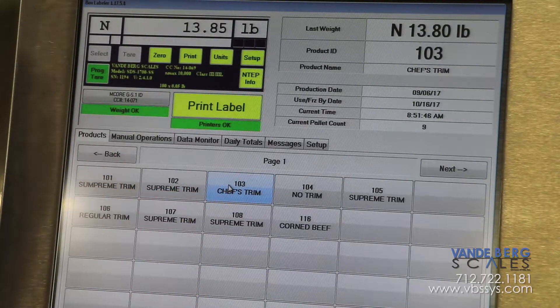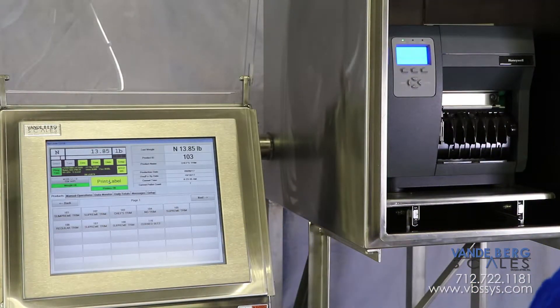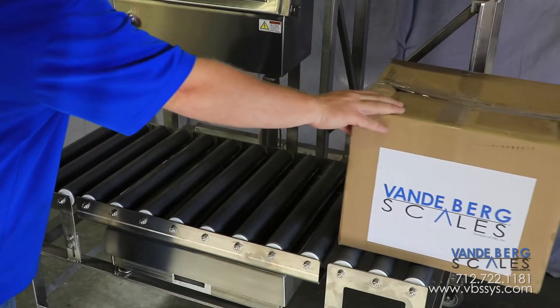To use the system, first select the product you want to weigh, slide the box onto the scale, hit the print key via the screen or the remote print button, apply the label, and slide the box off the scale. It's that simple.